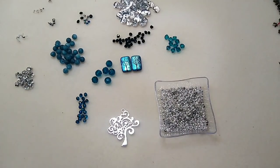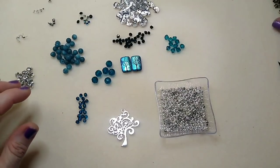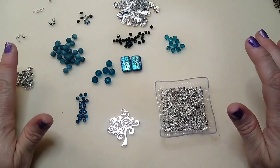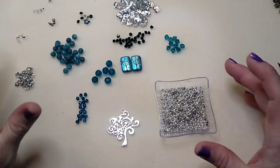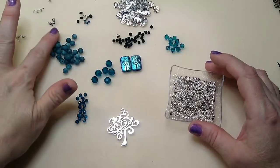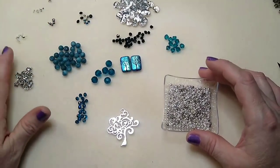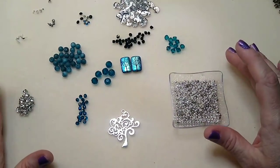Hello everybody, it's Wendy and today we are going to make a necklace using some leather and some beautiful beads. I uploaded a video the other day using leather and apparently the camera cut out right in the middle, cutting out most of the finishing of my necklace. So I'm going to make another one today, similar but a little bit different, and I'm going to show you everything you're going to need.